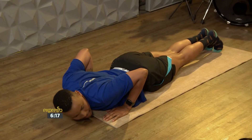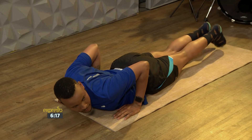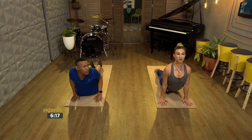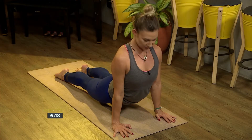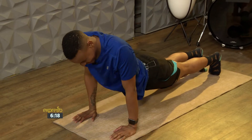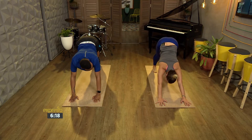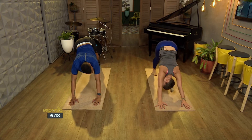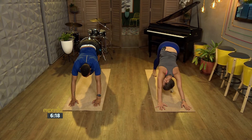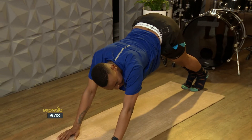Now come into an up dog — press the tops of your feet down and then press your hands into the floor, feet onto the floor, and then lift and open up the front of your body. Then tuck your chin, lift your hips, come to a down dog. Push your sit bones up to the ceiling, heels back and down. Relax your neck. This really does help you with your breathing because you start to feel there's a bit of an overflow of air.